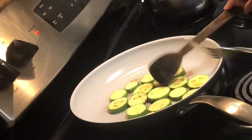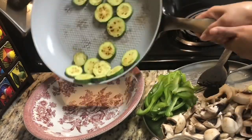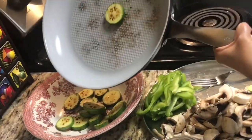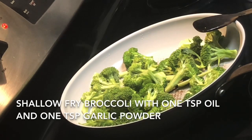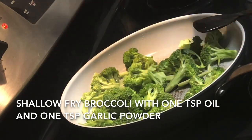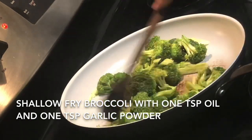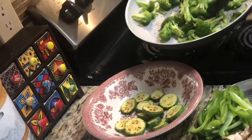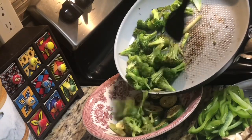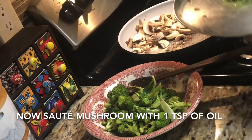The zucchini is done after about two minutes on medium heat. Now I'll sauté broccoli with one teaspoon of oil and one teaspoon of garlic powder. If you don't have garlic powder you can use fresh garlic — around one teaspoon of chopped garlic. After two minutes, take out all the broccoli into the same bowl.